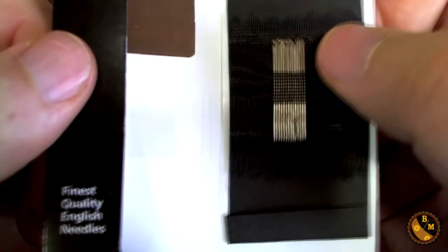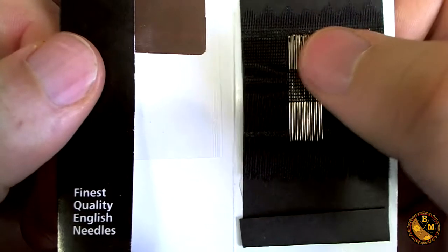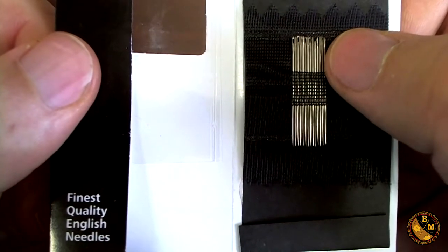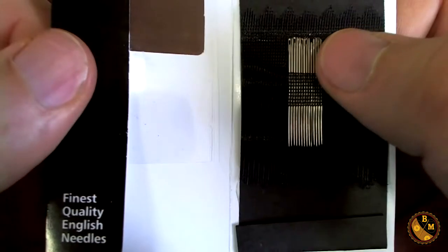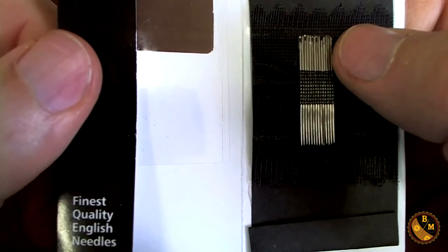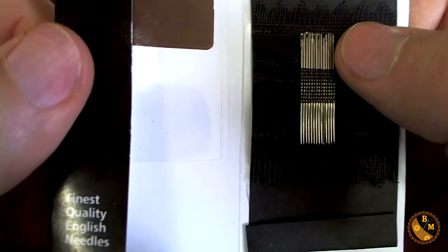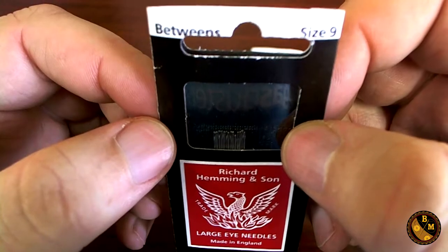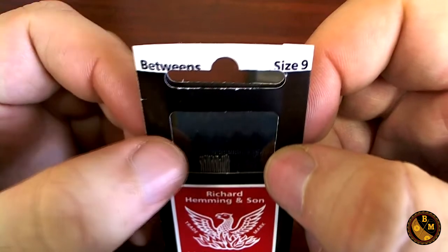The steel composite of these needles is very strong — I've never had one bend, which is a very good thing. They're going to last much longer, especially when sewing through multiple layers of material such as heavy wools, canvases, and linens. Sometimes you'll be sewing through five or six different layers of fabric, so you want to make sure your needles aren't thin or bendable.